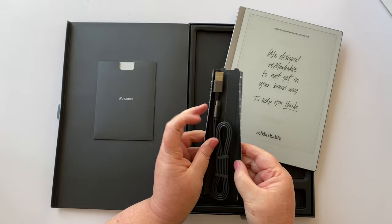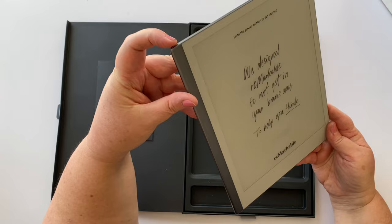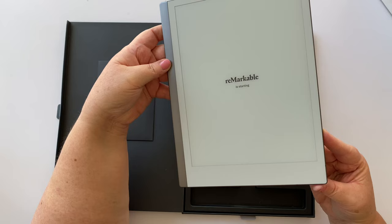Inside the box is a USB-C to USB charging cable — a flat one. Let's turn this on. Press and hold the power button to get started — 'reMarkable is starting.' Wow, it really does look like paper.